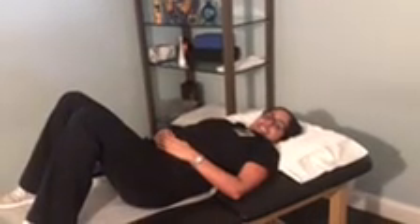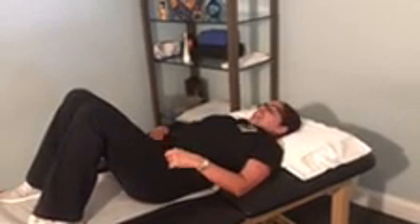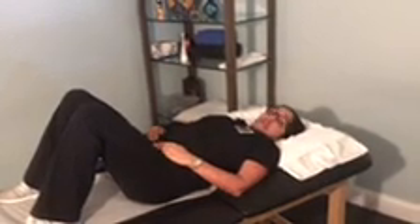Welcome to another video from Back to Health. This is Julie, and today we're going to focus on lumbar stabilization. The first couple of exercises are really good to do every morning before you get out of bed.